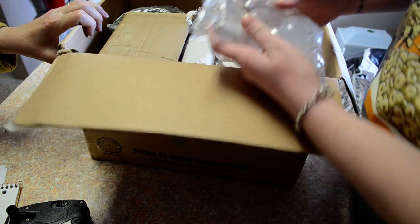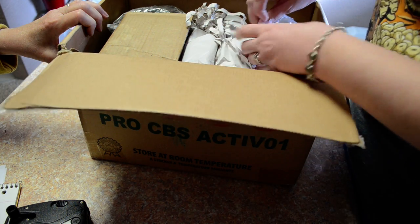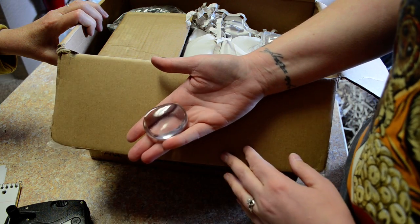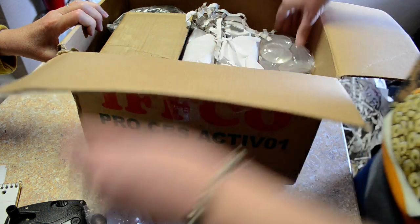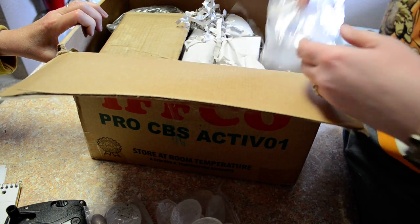A couple bags of Verasol. Pull one out so you can see what it looks like — it kind of looks like a water drop. More of the same thing, just different sizes.